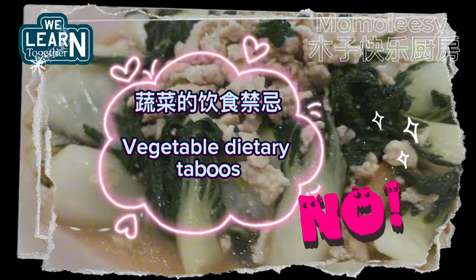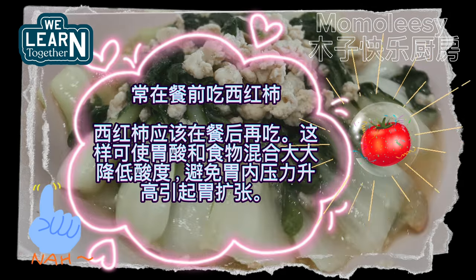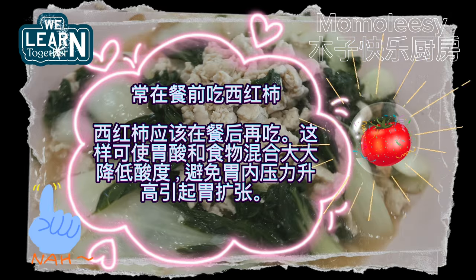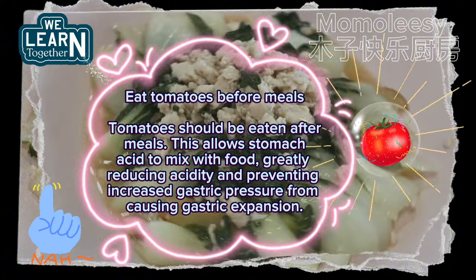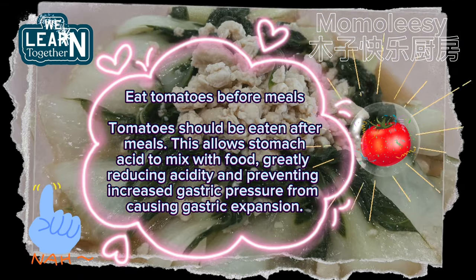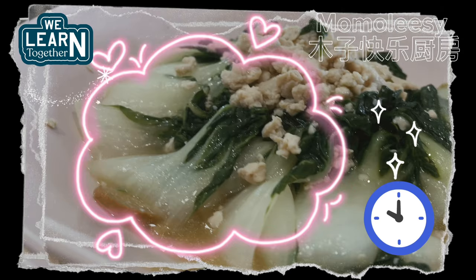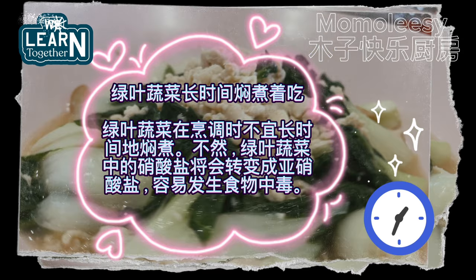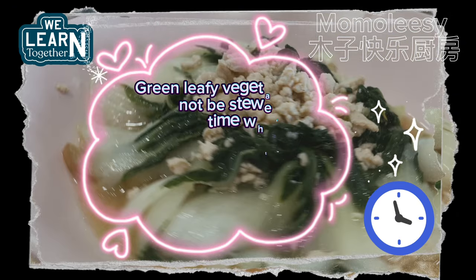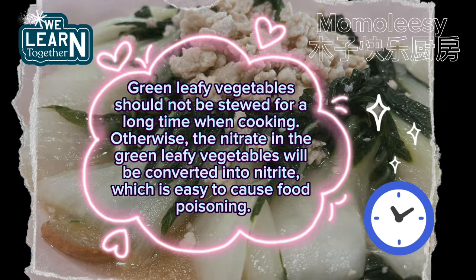Vegetable dietary taboos: Eat tomatoes after meals, not before — this allows stomach acid to mix with food, reducing acidity and preventing gastric expansion. Green leafy vegetables should not be stewed for a long time, otherwise the nitrate in them will be converted into nitrite, which can easily cause food poisoning.